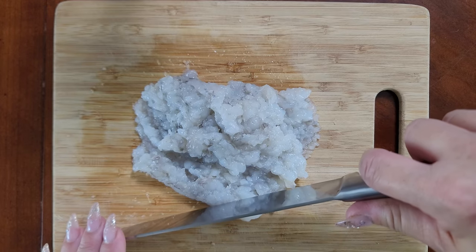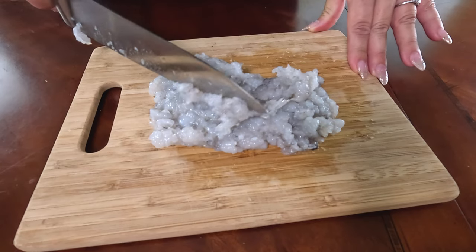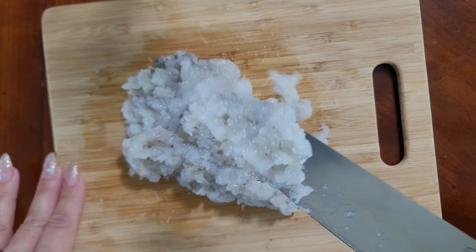Next we're gonna prep our shrimp. You're gonna need a half pound of shrimp and you're gonna roughly chop it and then continue to mince it until you get a nice paste.